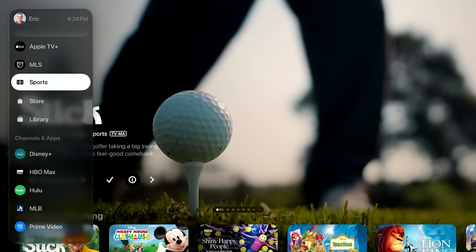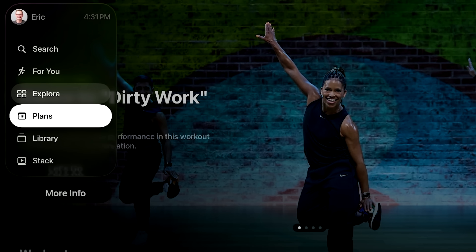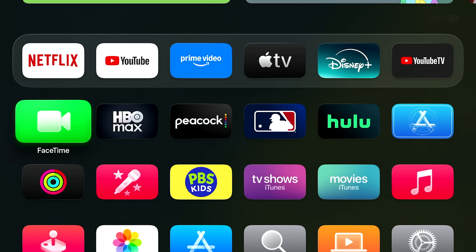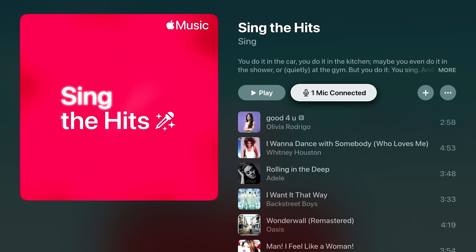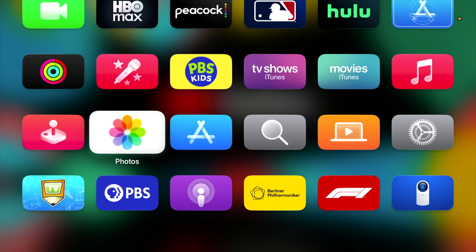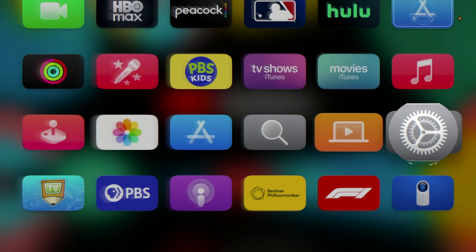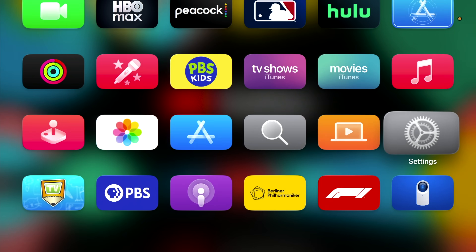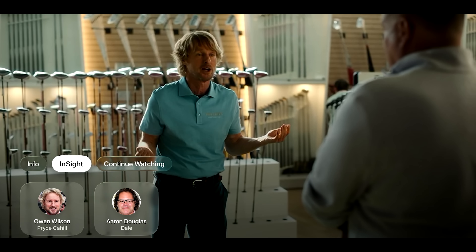Another big benefit with Liquid Glass is the redesigned side menus — they just look really nice and pop in a way they didn't before. Icons also have a little more dimension, especially those shipping from Apple like the new Sing feature, the Photos app icon, the computer icon, and the settings icon. As you wiggle your finger around the trackpad, you'll see those shift in a way that older icons don't. Liquid Glass also looks really cool in the new playback controls for video across Apple's platforms.